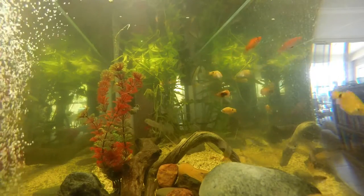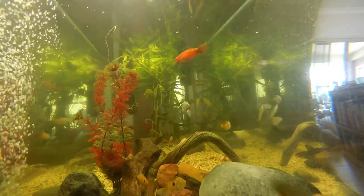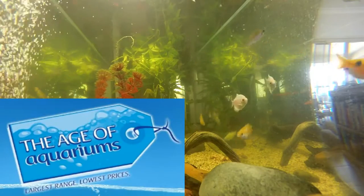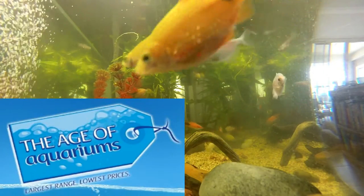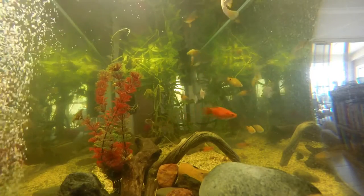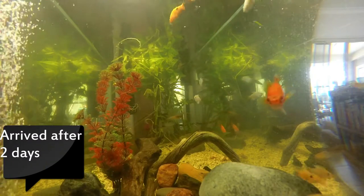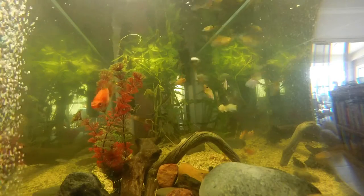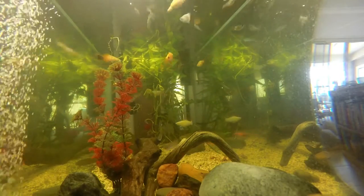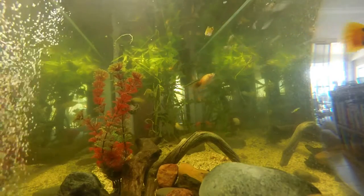I bought it from a mainstream pet shop and it was really expensive — about $18 for a small bottle. Whereas if you go to Age of Aquariums, it's $25 plus $7.50 postage, and I think for that bottle, which is almost 500ml, that's an absolute bargain. I'll put a link to their website in the description below. That's my number one suggestion.